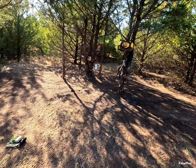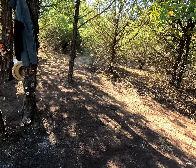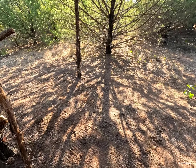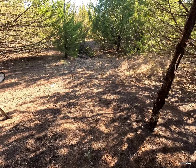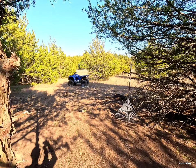Got everything raked down. I'll come in now with my shovel and kind of level some stuff up here. Stay tuned — campground building.